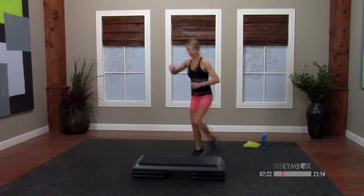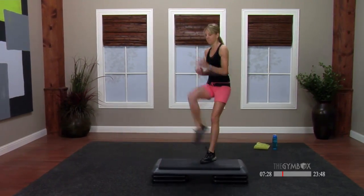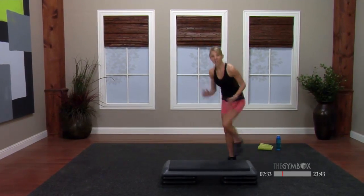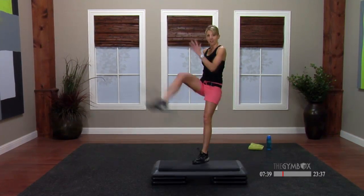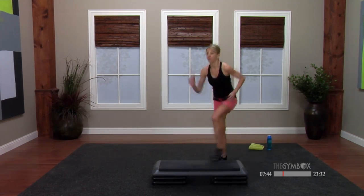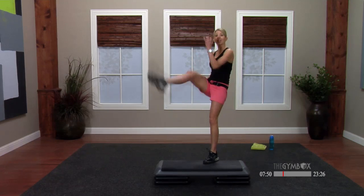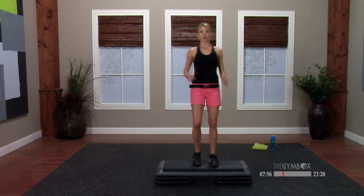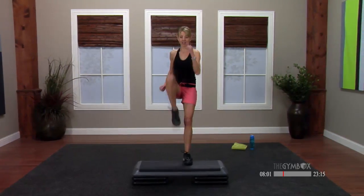Single kick — hold here. Nice work, I want those arms just pumping. This is our single kick — we're going to change it up a little: reaching this leg back, making it a Charleston. Nice job. Single knees on top — lift, march it back. Again.